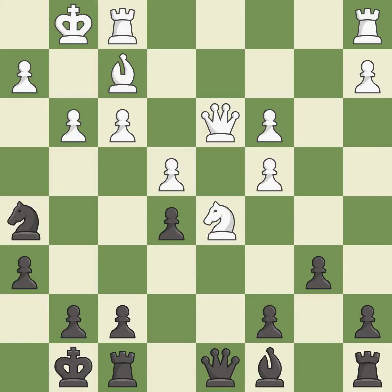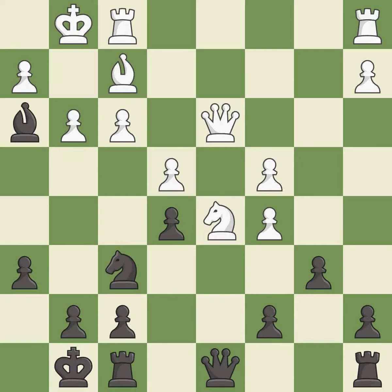This threatens to kick a knight. This is the strongest option. This offers an equal trade of pieces. This wins time by threatening a rook and forcing it to move away. This moves the rook to safety.